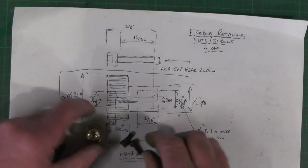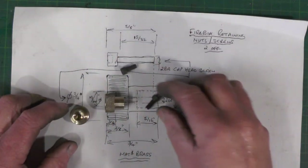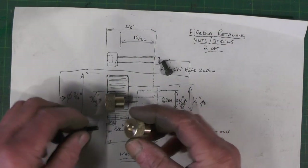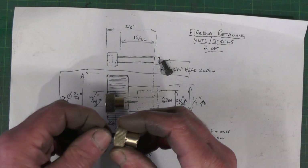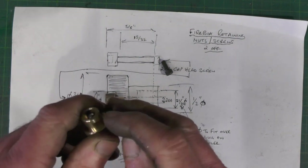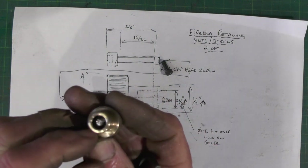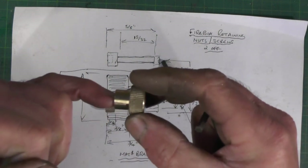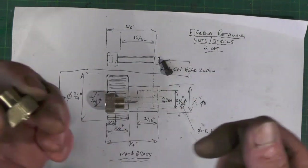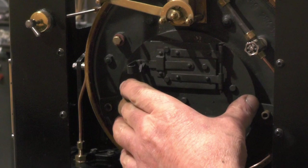I'm back from my lathe now. I've made the brass nuts and the cap head screw cut to length. I'm going to lock-tight the cap head screw into the back end of the nut later. The screw comes through just a couple of millimetres before the end of the nut, so that when I put it onto the lug on the boiler it's going to line up with that lug so I can screw it on easily and quickly. It's going to screw onto these two lugs to hold the firebox in place.